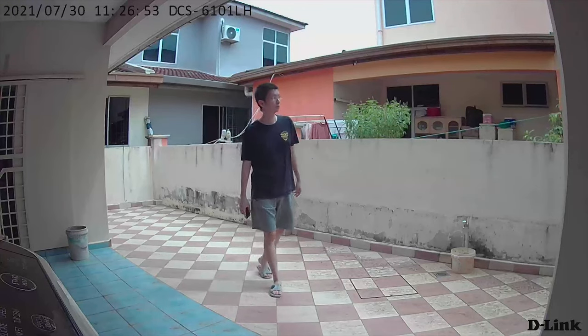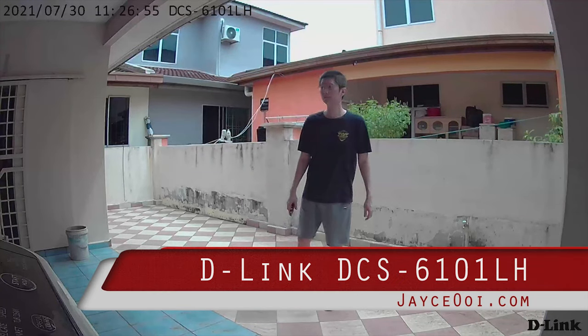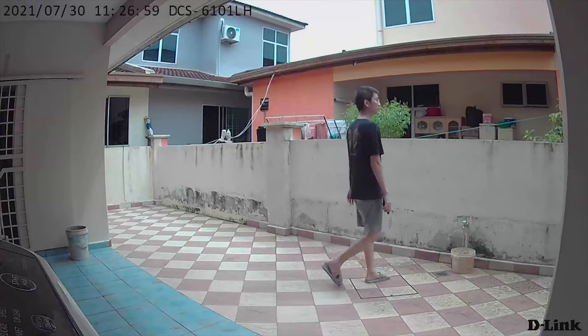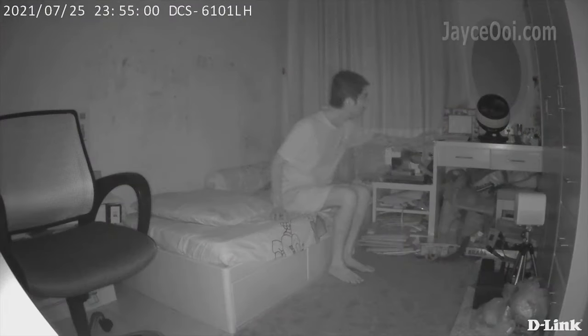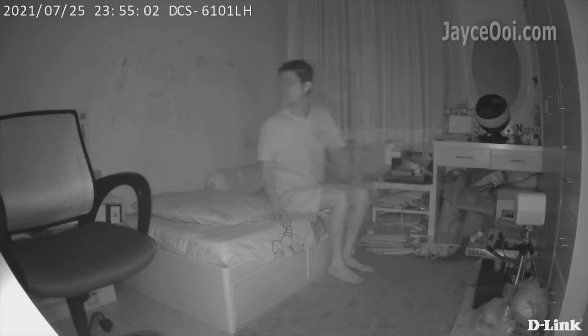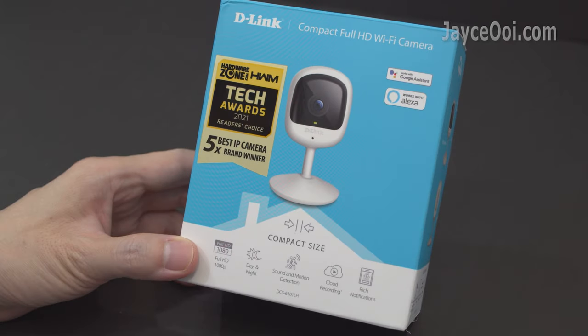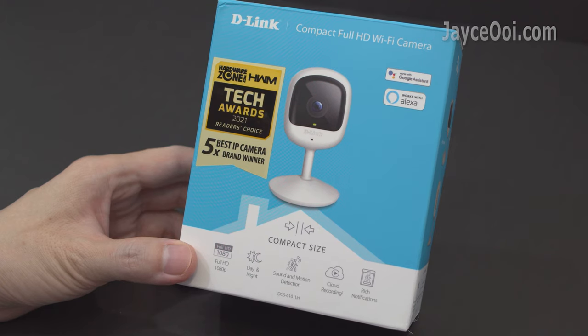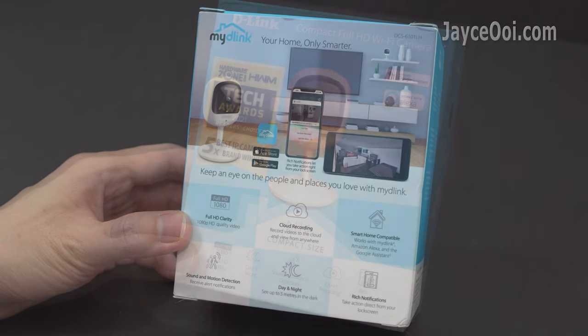Hey guys, meet the most affordable entry-level compact Full HD Wi-Fi camera from D-Link. DCS-6101LH is loaded with IR night vision up to 5m, wide-angle 110º and free cloud recording for safe video storage and viewing.